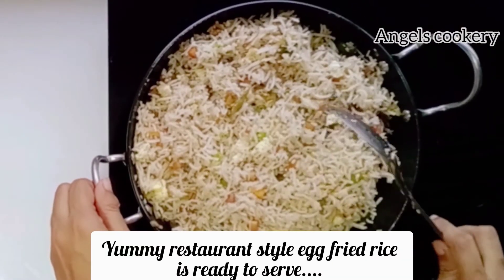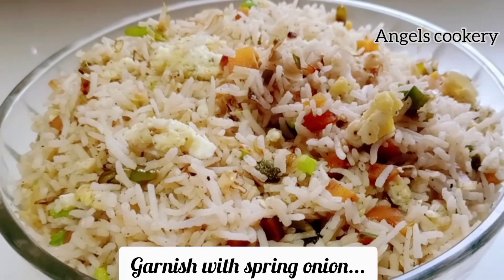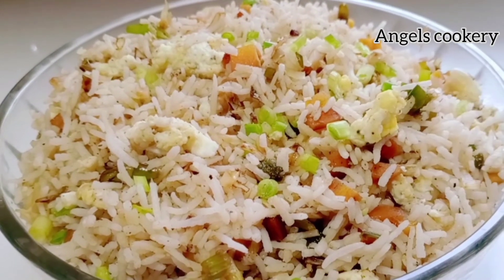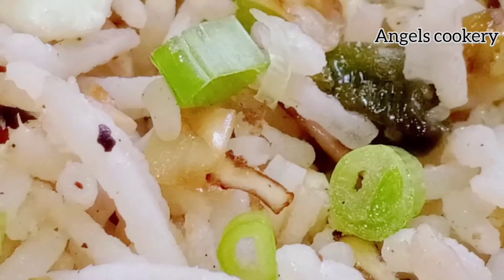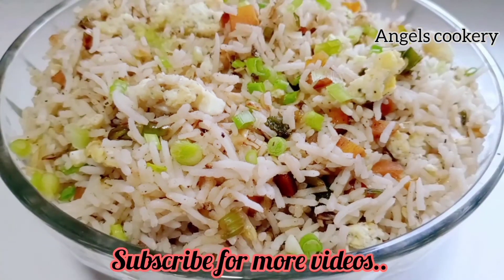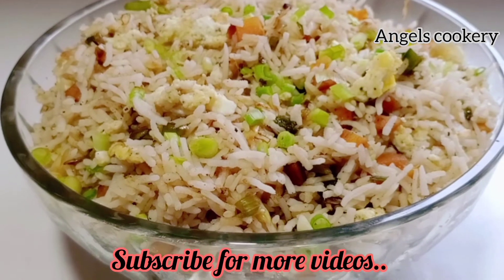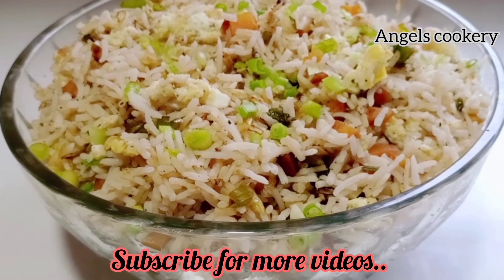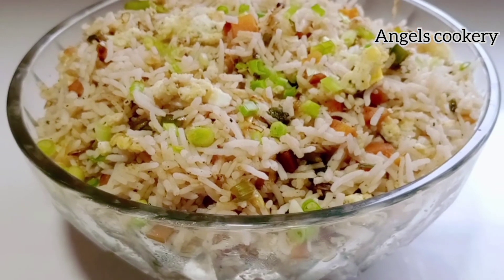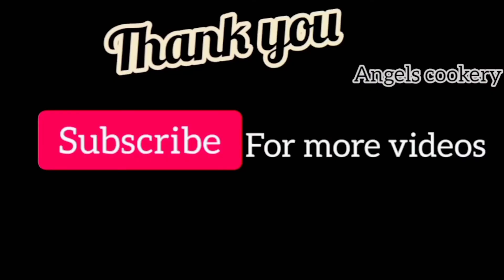Now this is the restaurant style egg fried rice. The combination with chili chicken is a great combination — one of my favorites. Let's try the restaurant style!